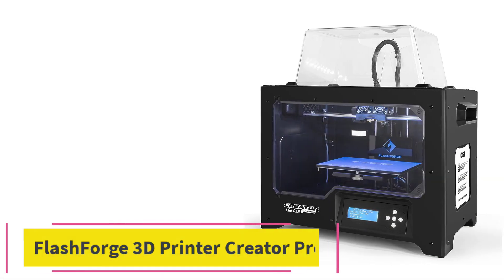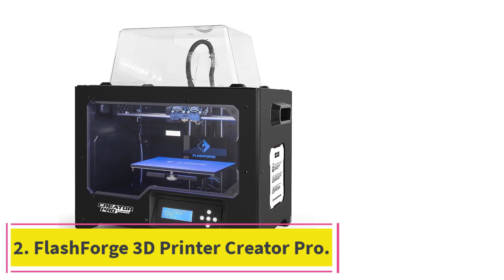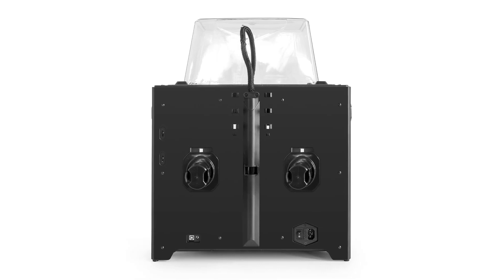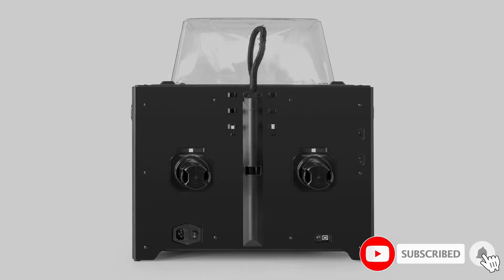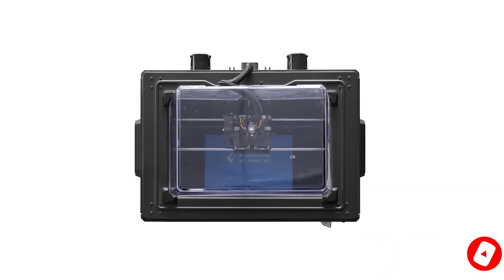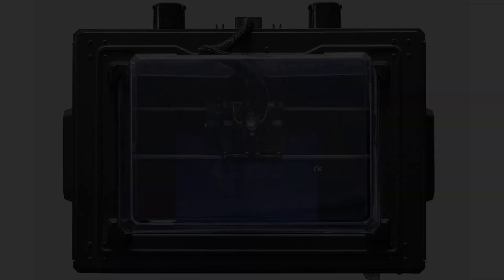At number 2: the FlashForge 3D Printer Creator Pro. This ABS 3D printer is compatible with many different types of filament. It has a guide rod to make precise movements on the Z-axis and to keep the platform arm from getting deformed. The aluminum plate is thick so that it is fully flat and will not warp when the machine heats up. It has an enclosed chamber.